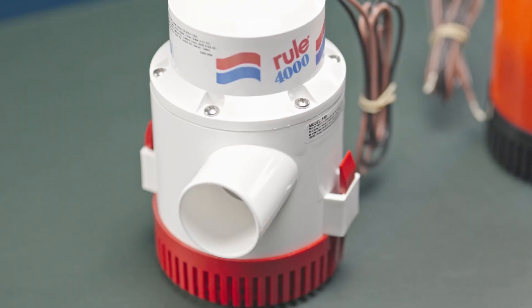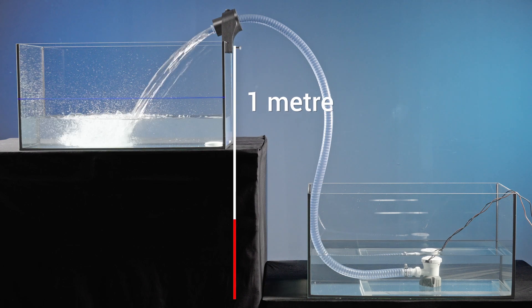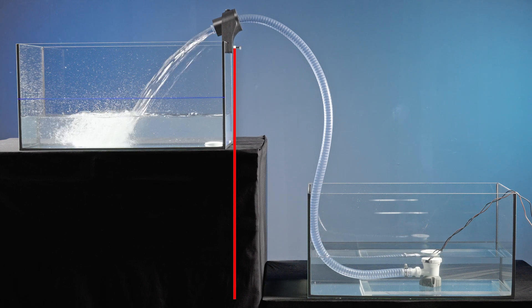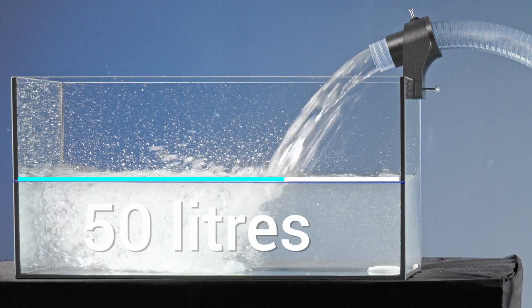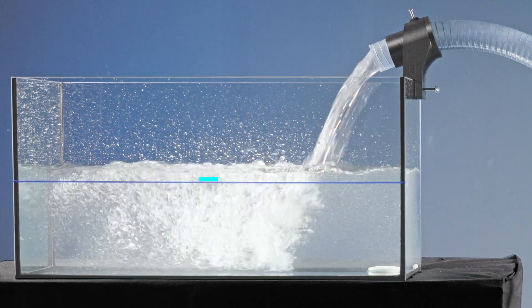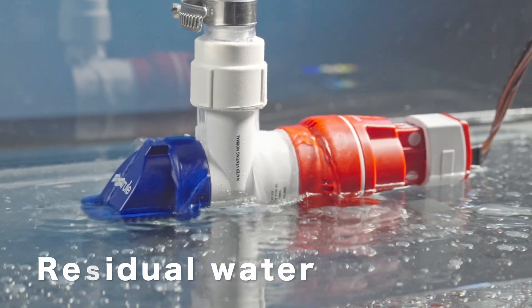All pumps were tested under exactly the same conditions: a discharge head of exactly one meter, pumping 50 liters of water, during which the time from pressing the manual switch to filling the required amount was measured. We also measured the amount of residual water that was left in the pumped tank.